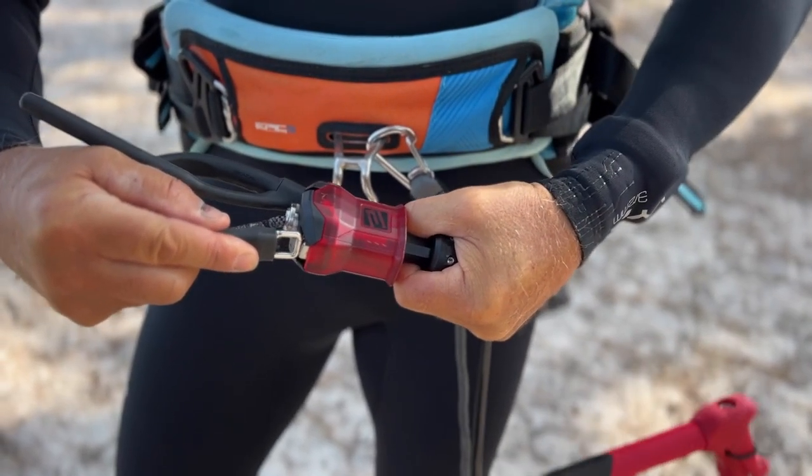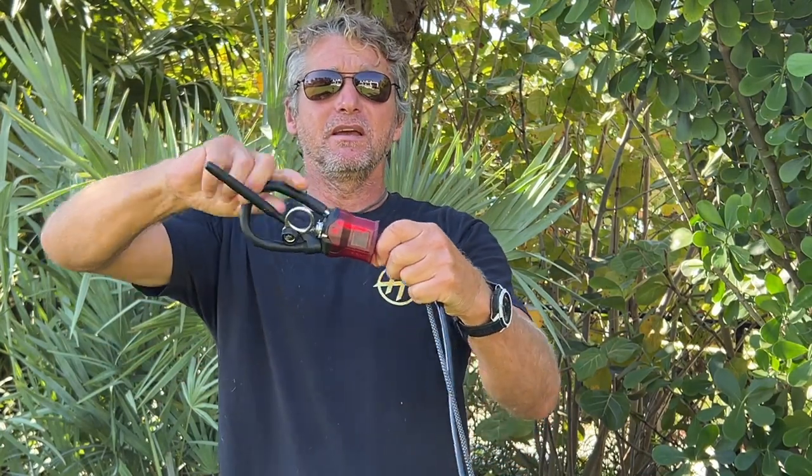It's very easy to release and very easy to put back. All you have to do is put it in. You don't have to pull anything or hold it with one hand while the other is occupied. All you have to do is just push it in and it's back in.